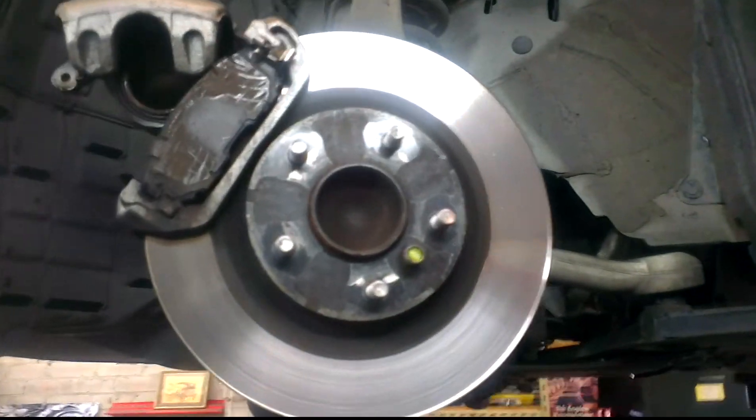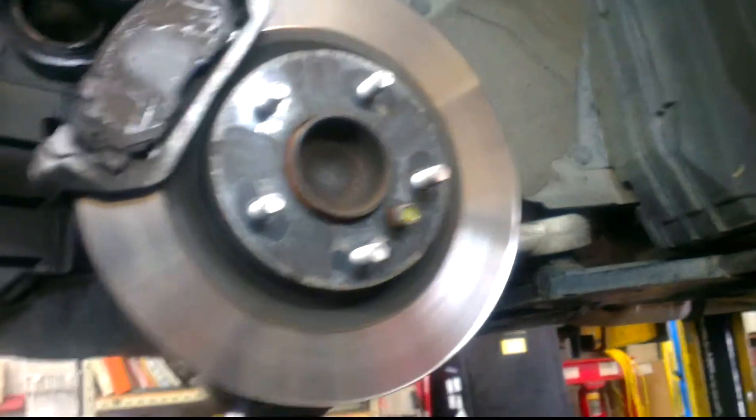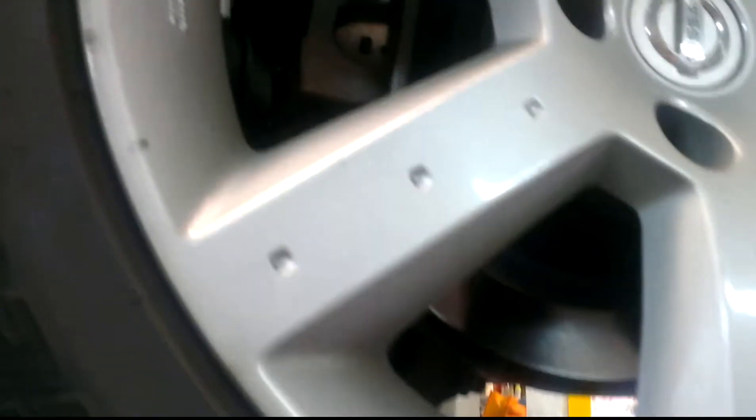So over here we've got the single piston brakes — quite a large diameter disc but nothing special. Same at the back, nothing special. It's not the Brembo setup or the twin piston setup, but it works quite well as the car is very rigid, as we'll show you now.